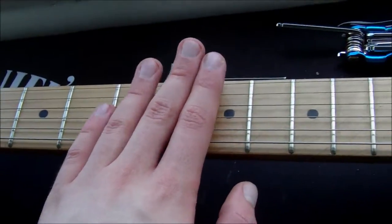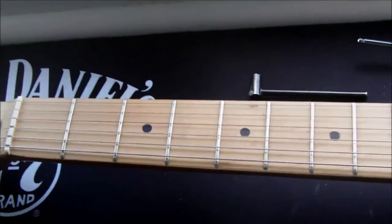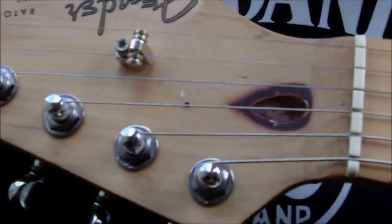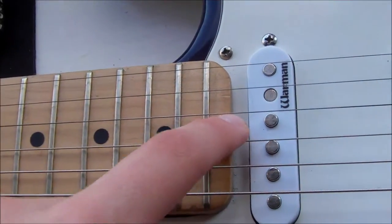So really what you're looking for is a happy medium, although it partly depends on the player. Some people like a slightly higher action than others. On this guitar you adjust the truss rod up the far end up here, however there are some guitars where it's down here by the pickguard.